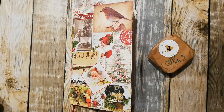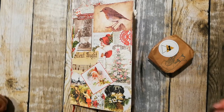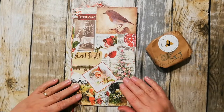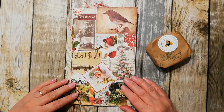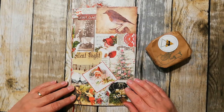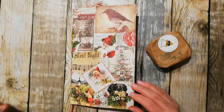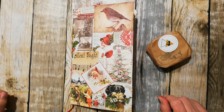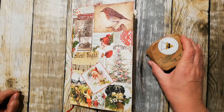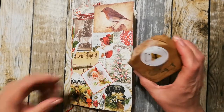Hi there, it's Elaine here. Christmas is coming - day four is on us already. I can't believe it's day four and I haven't got hardly anything done yet. Still got lots to do, a few cards to make, some things to mail off, and today I'm going to open number four.